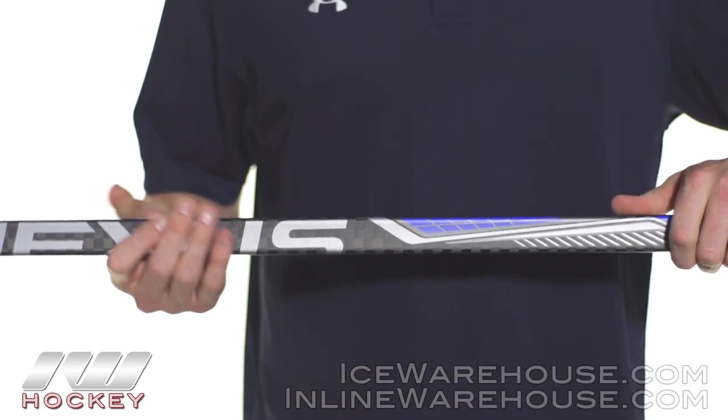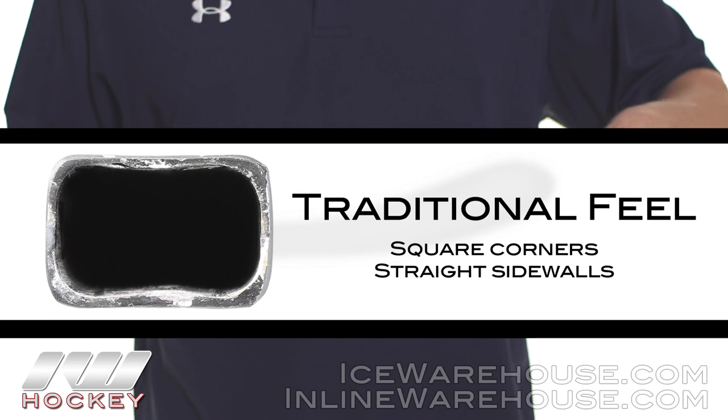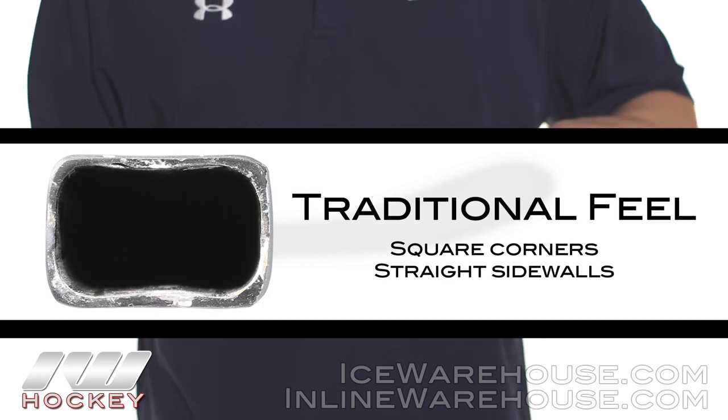This is going to come in grip and non-grip versions, but today we're going to be checking out the non-grip mat. Taking a look at shaft dimensions, we're going to have square corners with straight sidewalls, offering a really classic, traditional feel in the hands.